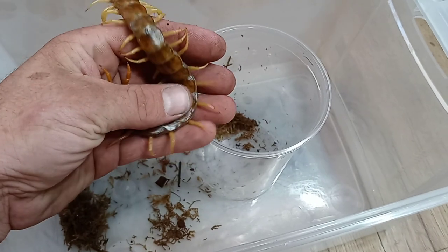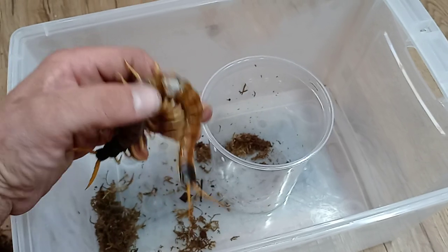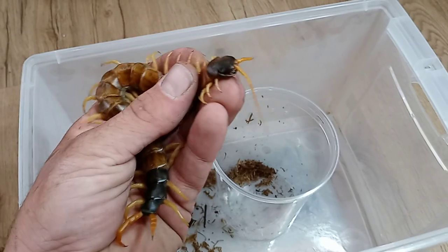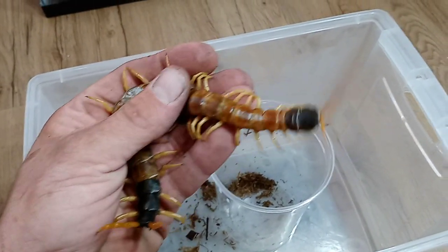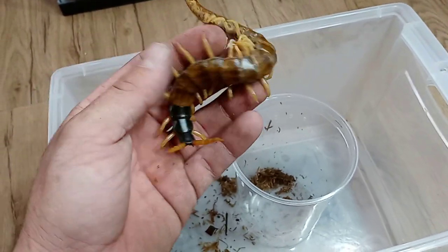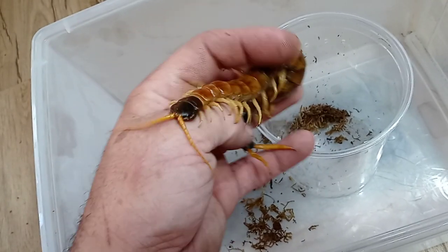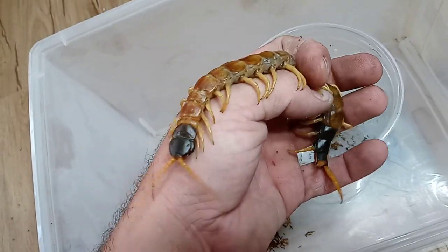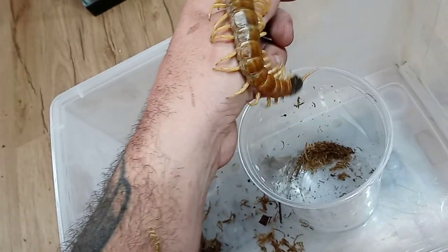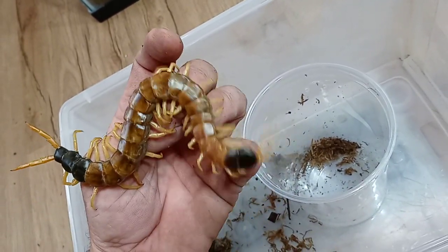Oh, this is a very good-sized male. It's not the biggest heroes I've seen but it is a very significant size. I love these Arizona heroes — they're really different. They've got some big maxillipedes, they've got that beautiful black head, and the orange terminal legs are really cool.